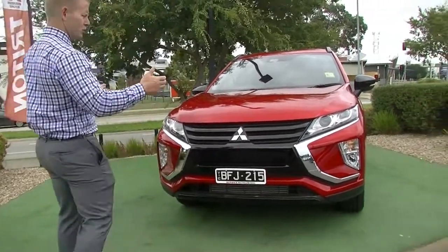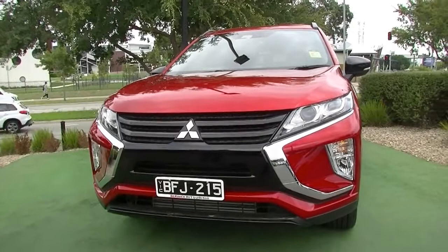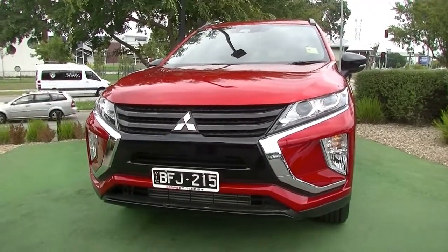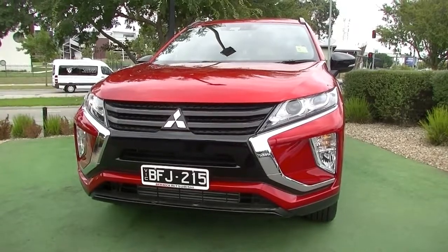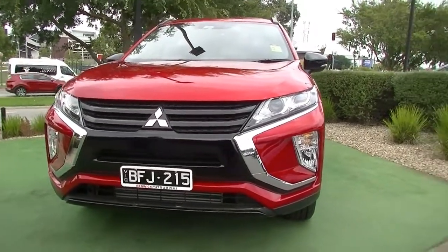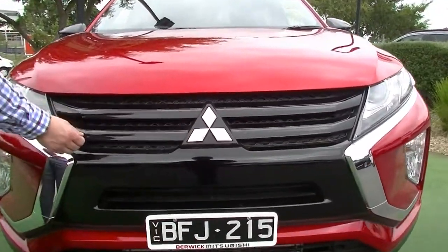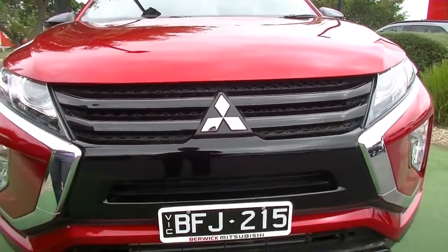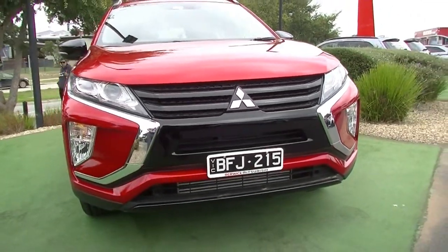Starting at the front, you'll note the Eclipse Cross has that beautiful diamond shield front that Mitsubishi's brand has really gone to across all models. You've got those xenon headlights, which are absolutely dynamite with daytime running lights, and the Black Edition picks up the gloss black middle grille piece here, which looks a lot nicer than the silver plastic grille that would normally be there. There's also that nice lower black lip in gloss black as well.